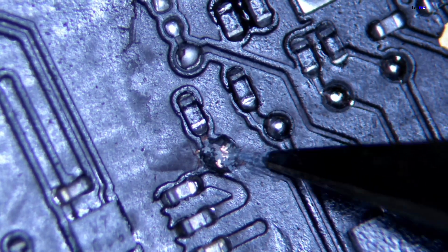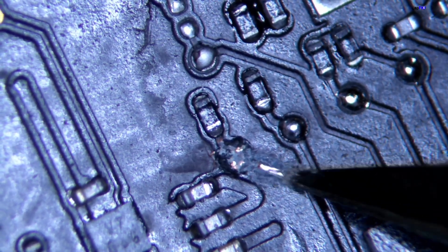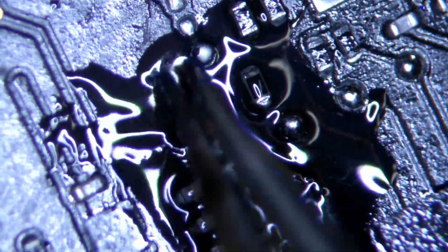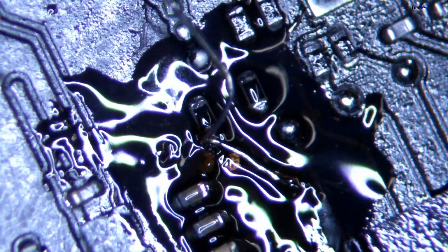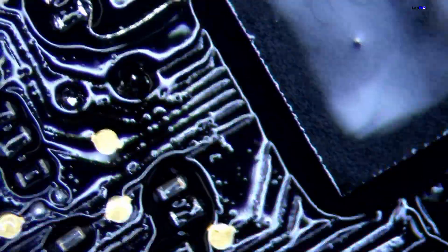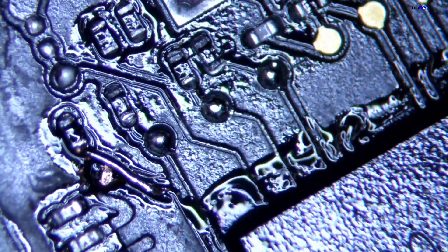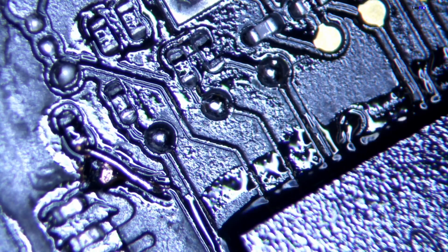We're going to do the same thing on this side because the probe point is damaged just like the other one. We need to do the same wire fix here because it's too damaged. That's what a lot of corrosion and liquid damage can do - it can damage a lot of probe points, not just resistors. We have to make a wire that connects from each side to have a nice connection and avoid the damage spot. The LVDS connection we were able to just clean and it looks totally fine. We're going to go ahead and test this and see if it works.